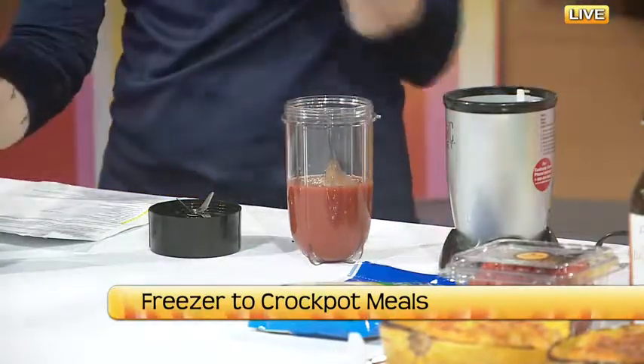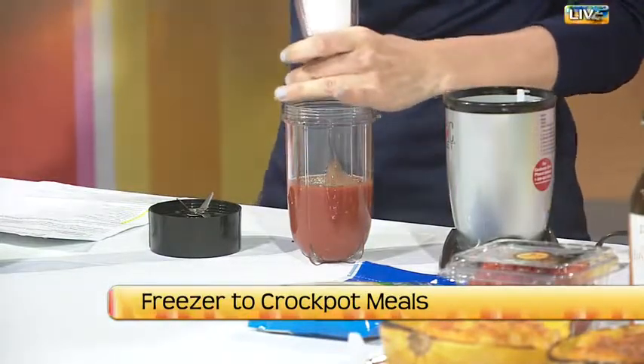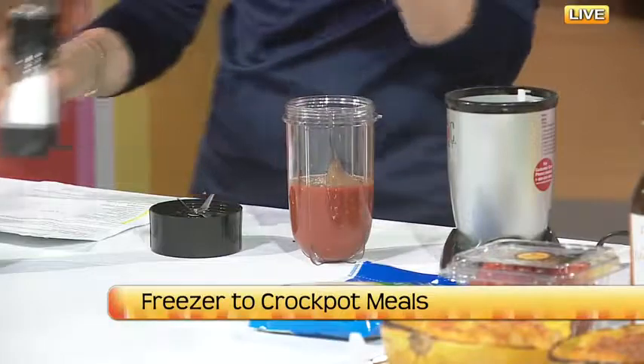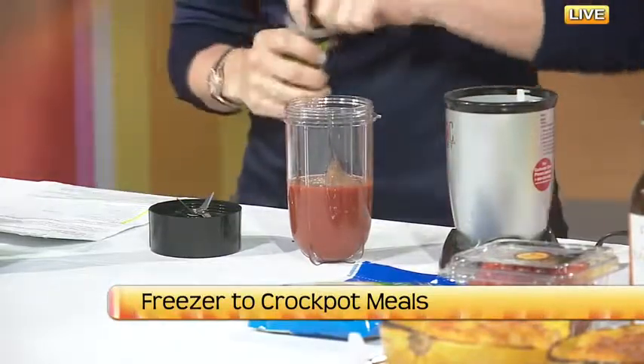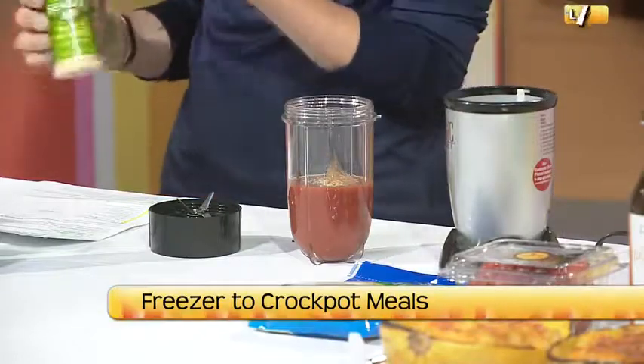If you're not a great label reader and you don't know what ingredients you're wanting to avoid, this is a great way to go to make sure you're getting just the ingredients that you want. Tomato sauce should just be tomatoes and seasoning.